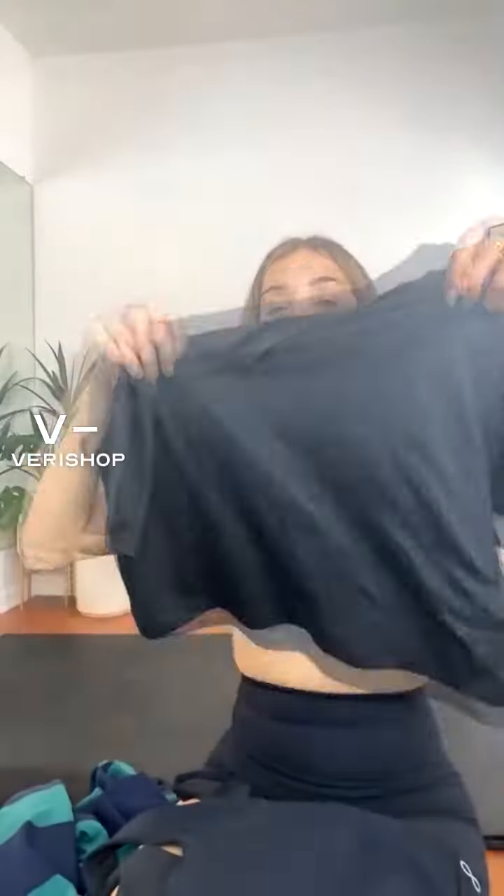Now this other shirt from Marie Body — the cozy boxy tee — is a totally different fabric, totally different feel.